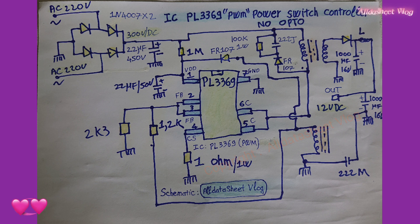Main features of PL-3369: built-in high-voltage power BJT tube, high-precision constant current and constant voltage regulation within the full voltage range, removal of optocoupler and secondary control circuit. Built-in constant current regulation line voltage compensation, built-in transformer inductance compensation, built-in output line compensation, built-in adaptive PFM control to improve efficiency, and low startup current.